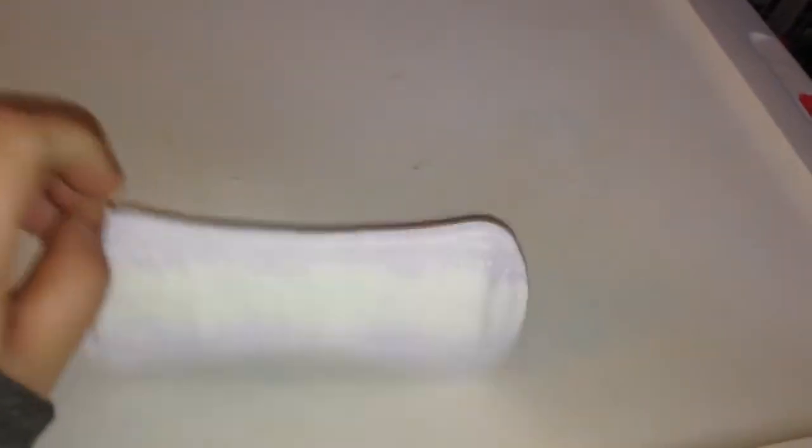Okay, so this video is a review on the Always Extra Protection liner. I did reviews on all my tampons that I have, so I thought I might as well do them on the liners, because you probably wonder.